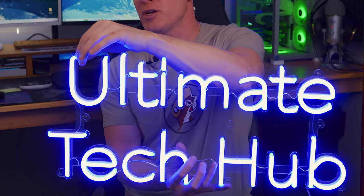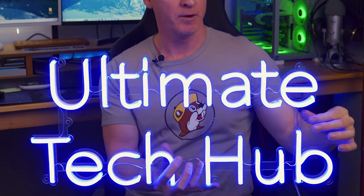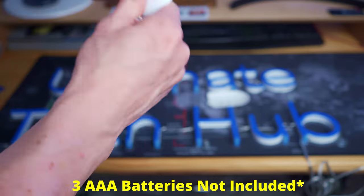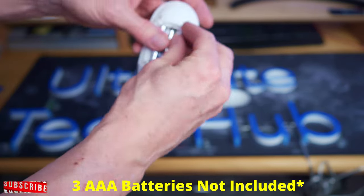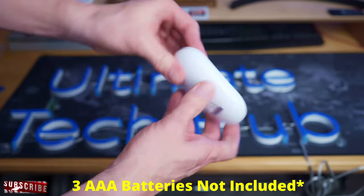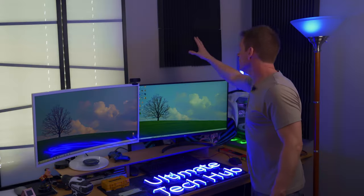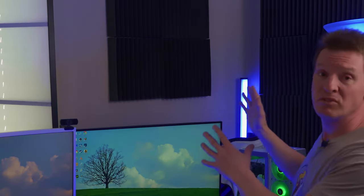The standoffs simply attach at these points right here. So without further ado, let's get this sign installed. The first thing I'm going to do is take down these soundproof panels — they're not very straight — so I'm taking those down.